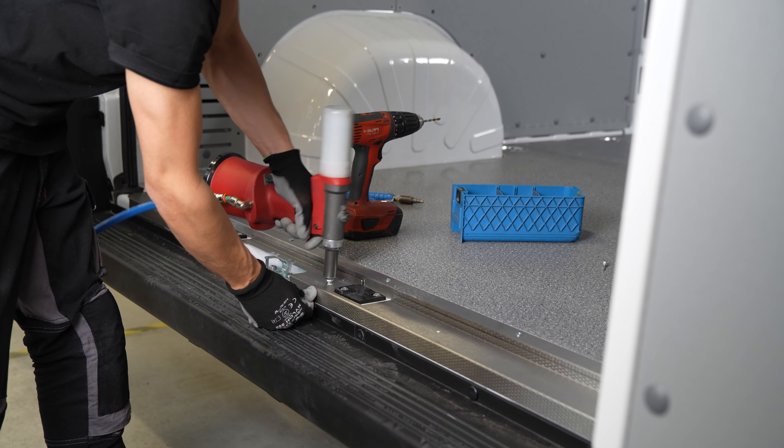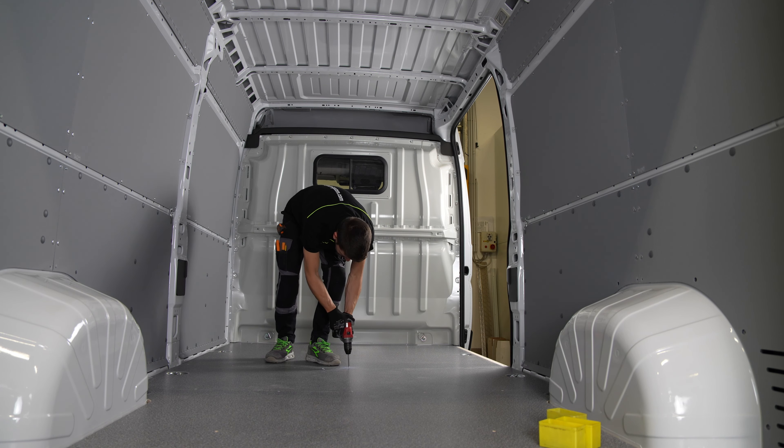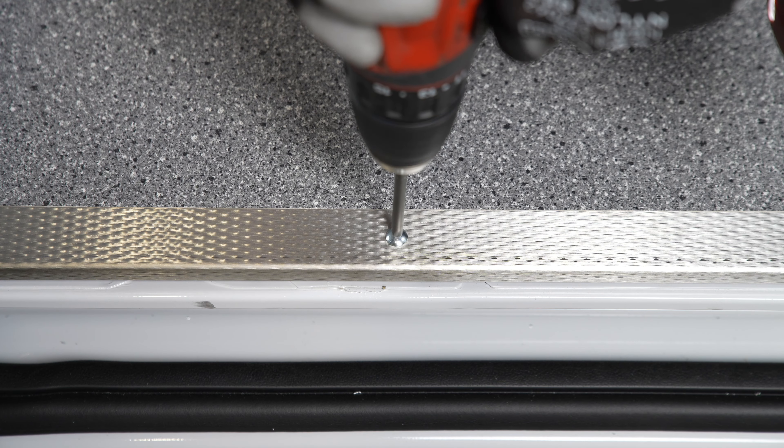Once this last detail has been accurately positioned, the liner is finally fixed to the floor. Syncro liners come in marble look resin or rubber coated plywood, aluminium tread plate and combinations of both materials.